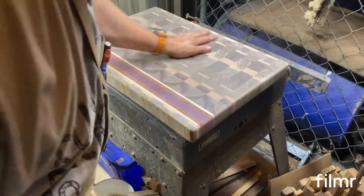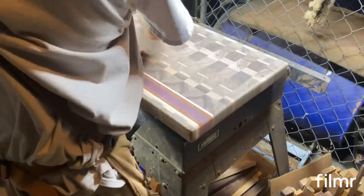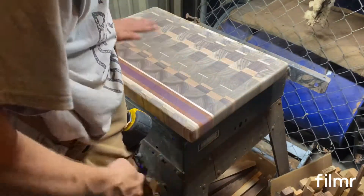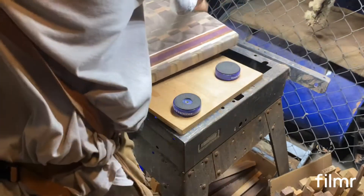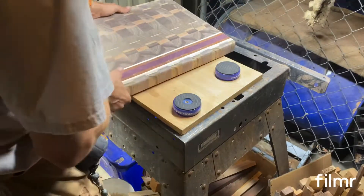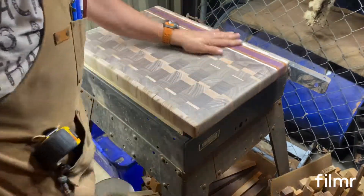The last couple of grits go really quick. That's the cool thing about these boards. I'm getting the feel detection going on — even if you're into rubbing wood like I am.